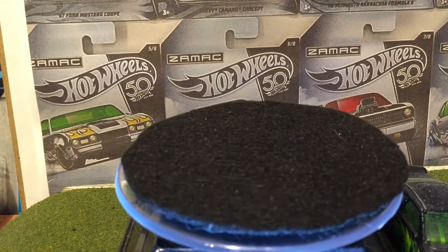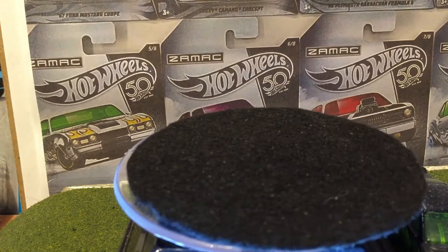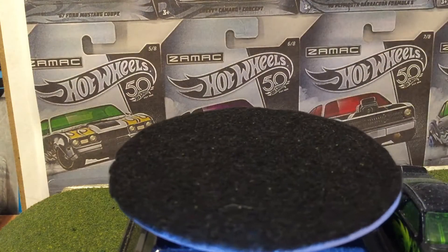Let's say we open up this Escort. I love hearing that sound — cracking open the package.